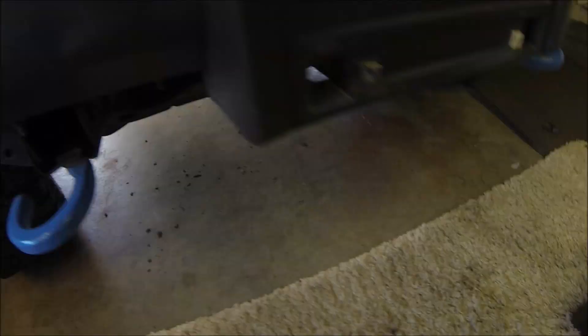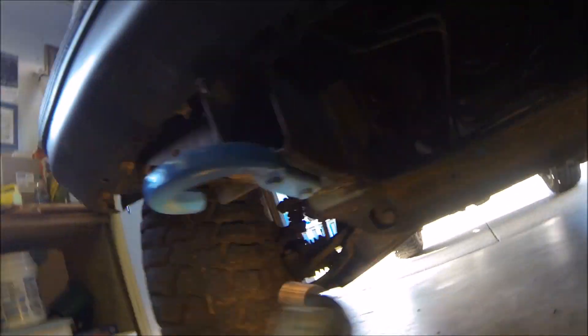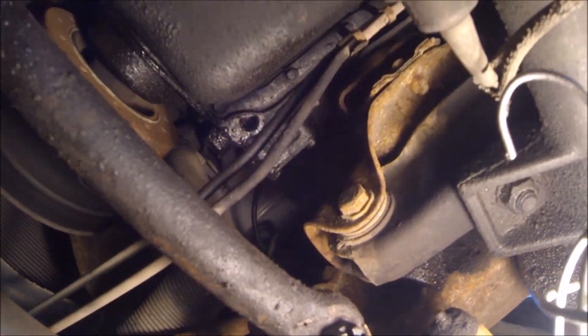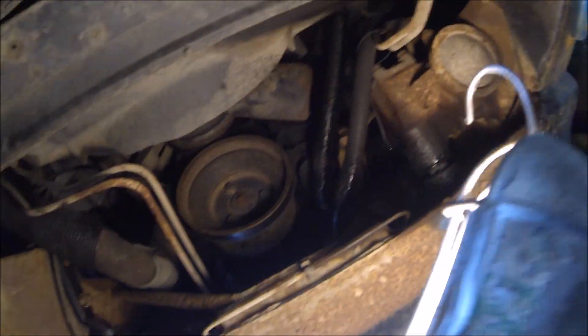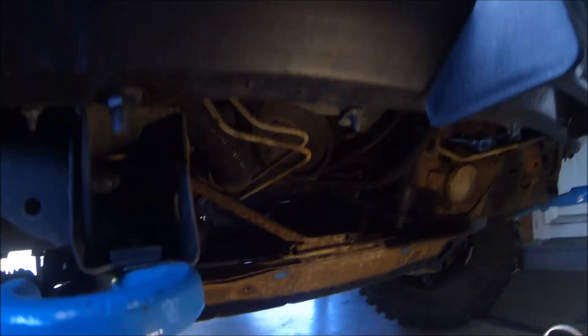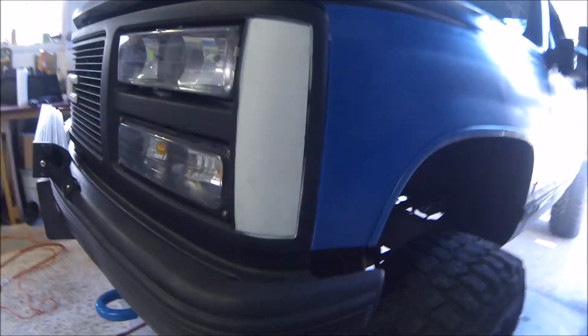We just finished putting the new one in — it's all done in there. Now we just gotta put the skid plate on and turn the wheels back to normal.